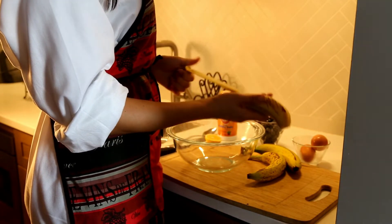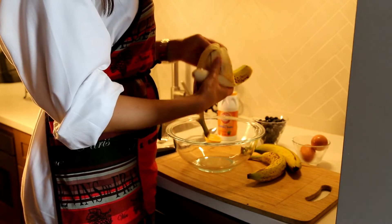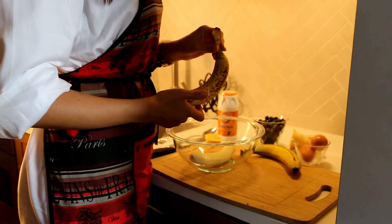The proportion would be for one banana, you will need one egg. And I would highly recommend you to buy overly ripe bananas — they are the sweetest.